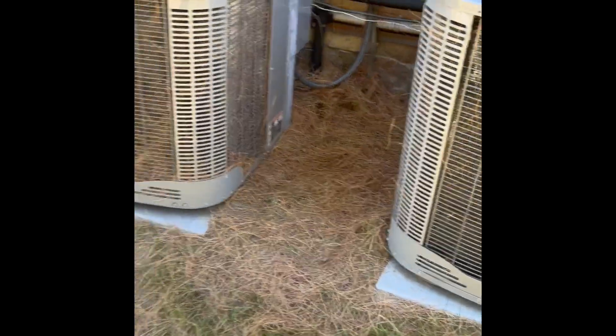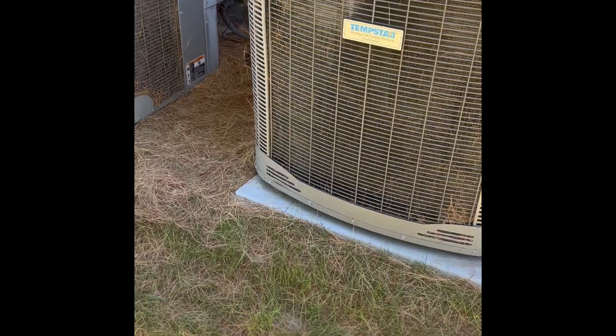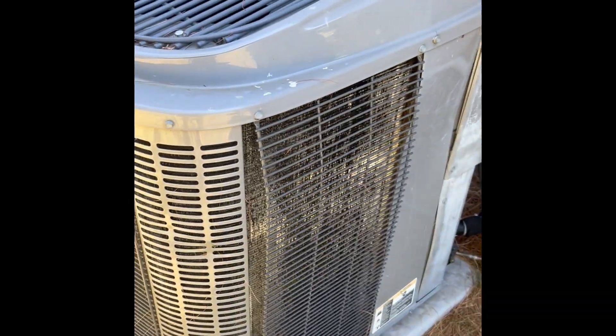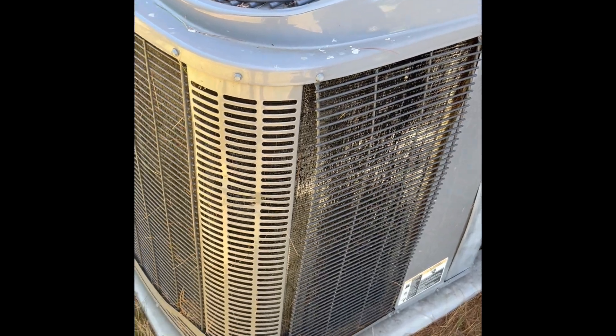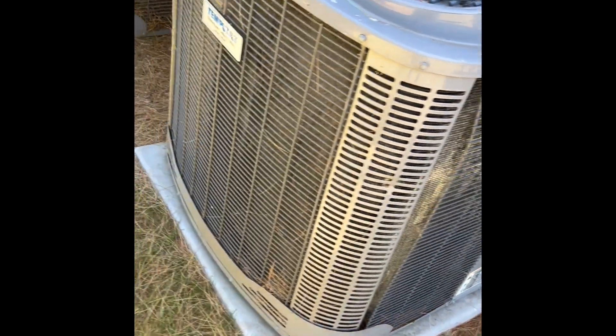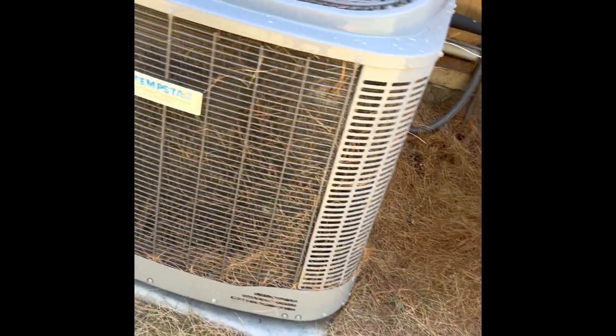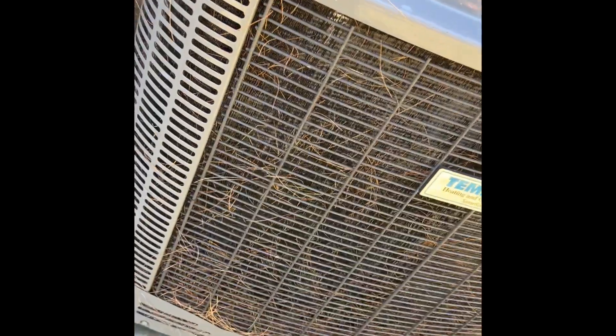The house was done in 2008, so I'm assuming that's when these units were installed. It's too bad - 2008 wasn't that long ago, and now for these to be obsolete. The refrigerant is phased out, and the pine needles around here are just insane.